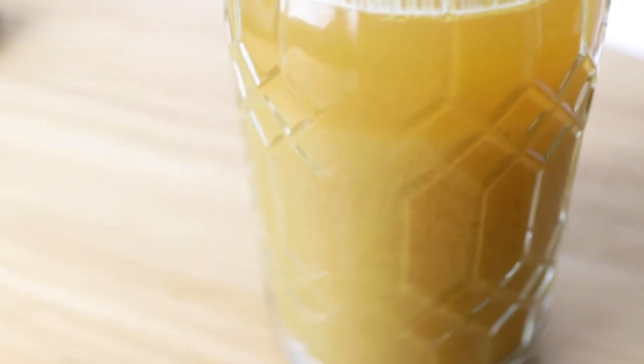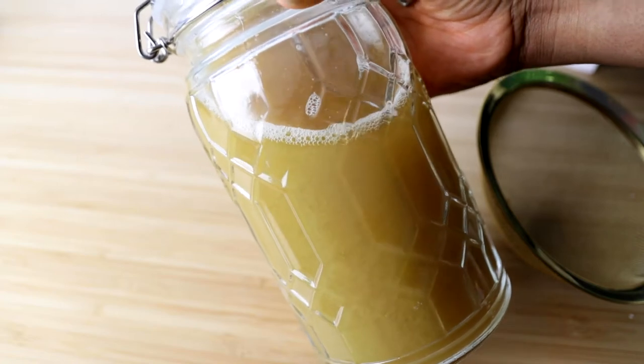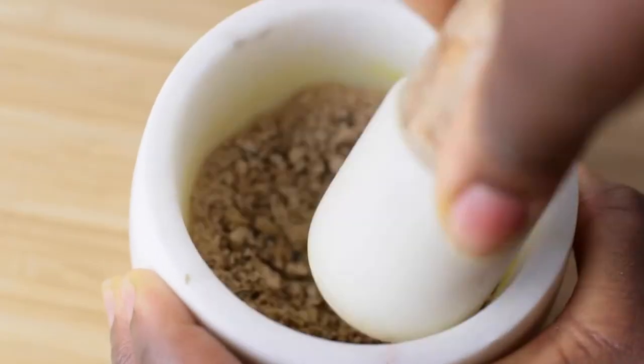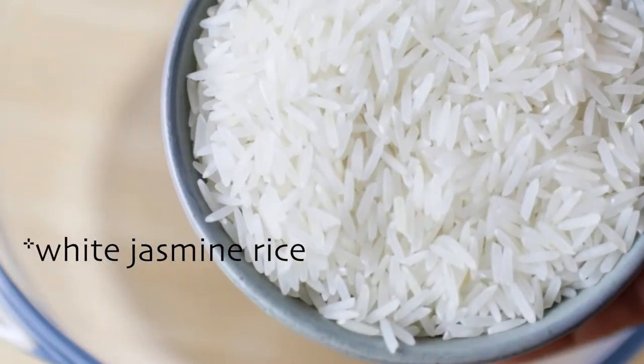Salut mes amis! This video is about making Yao women rice water for hair growth. In the previous video I used amla powder. This time I'm going to use Indian soap nuts. Alright then, here we go.